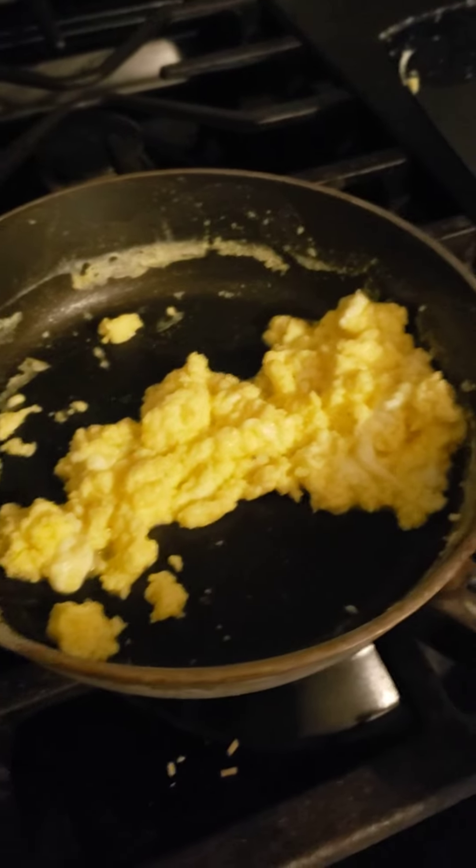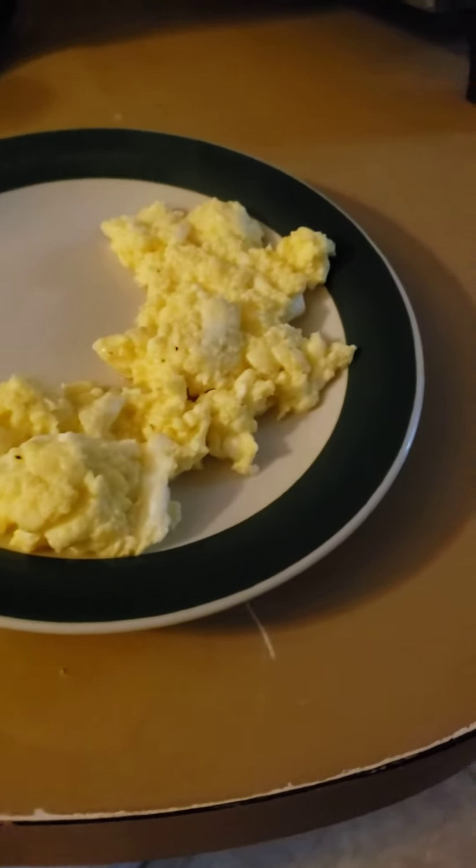When they're done, your eggs should look like this. Once you have your eggs onto a plate, you can put salt or cheese or both if you want. They should look like this.